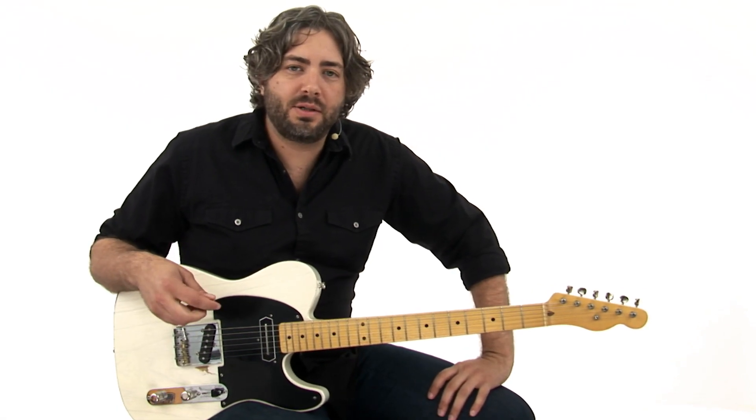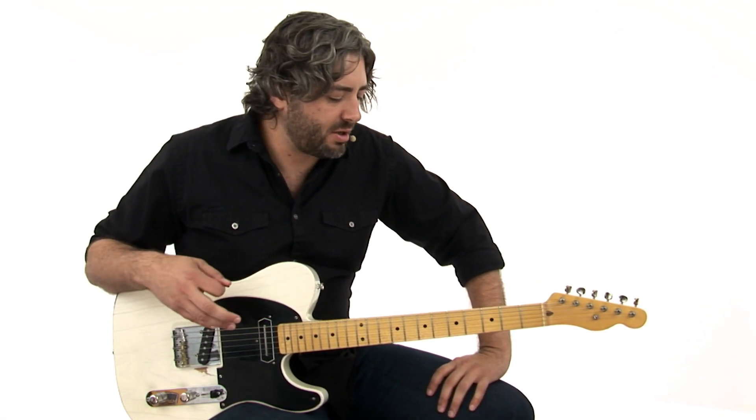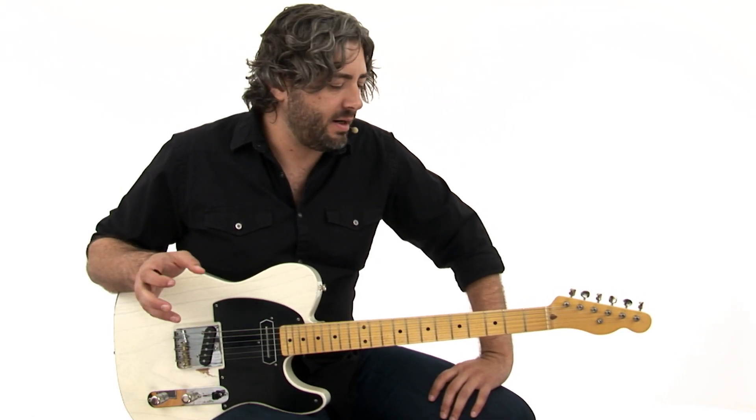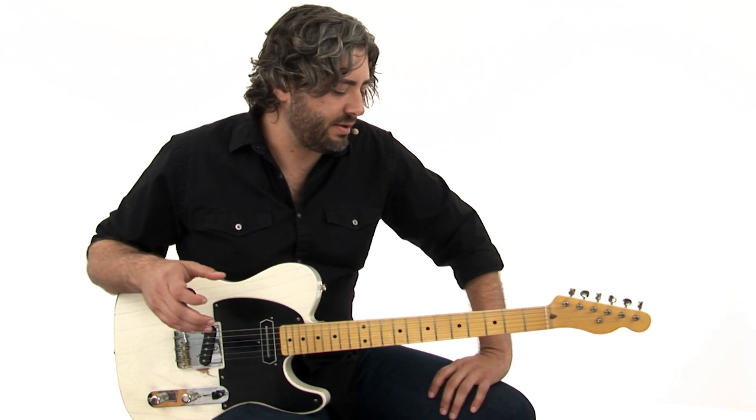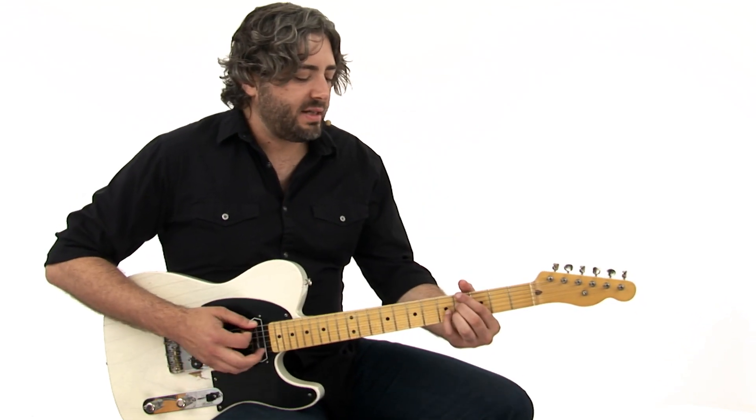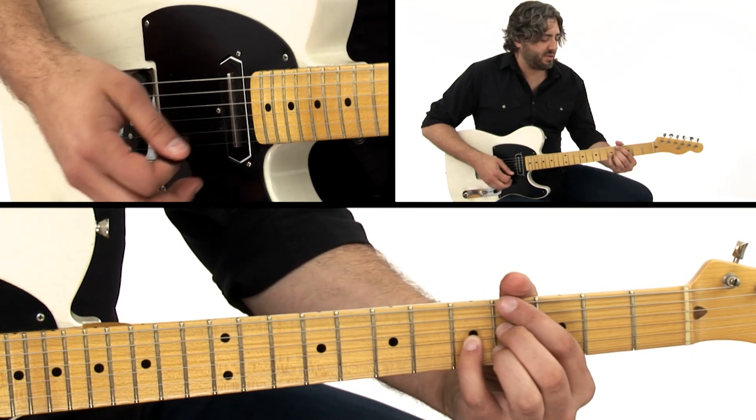So let's take a look at what Speedy is doing over this kind of bizarre blues form. First let's talk about the form of this tune here. So it's in G, but it starts on Ab dominant 7, and we have five beats of that, which is a little weird.